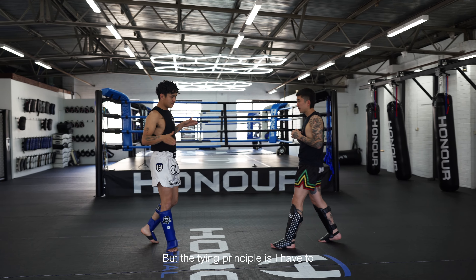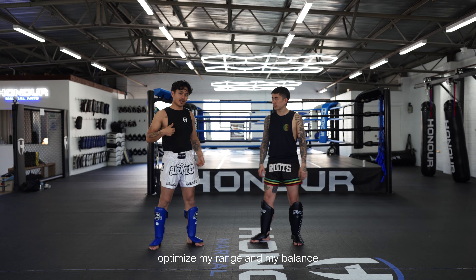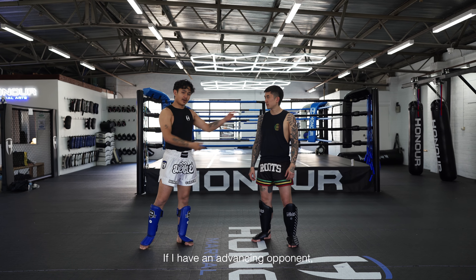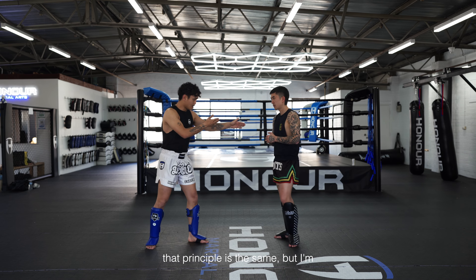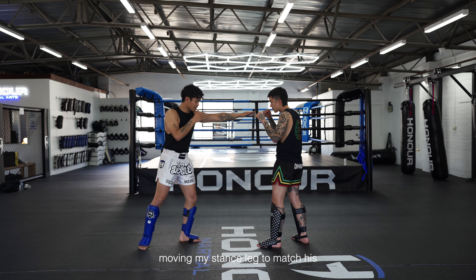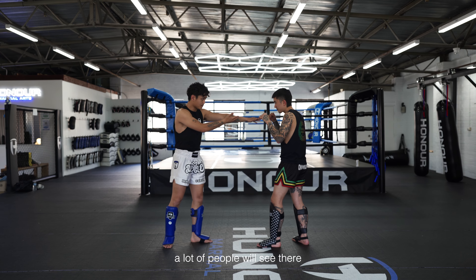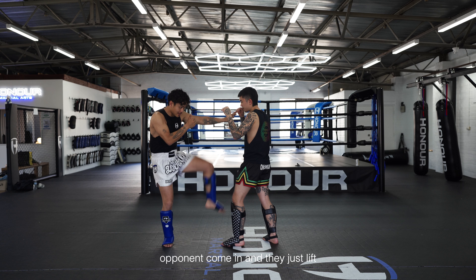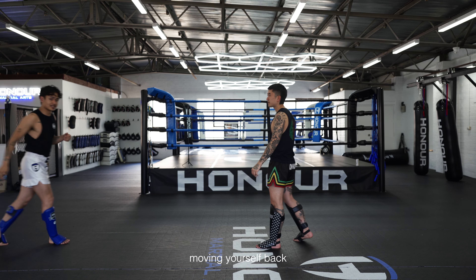The tying principle is I have to optimise my range and my balance before I throw my strike. If I have an advancing opponent, that principle is the same, but I'm moving my stance leg to match his advancing step so that I'm not cramped. A lot of people will see their opponent come in and they just lift up straight away, and now they end up moving themselves back.